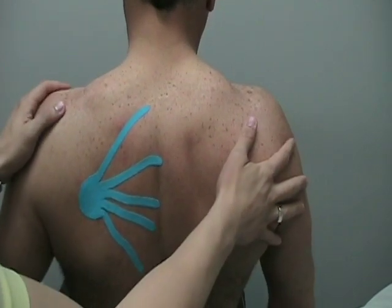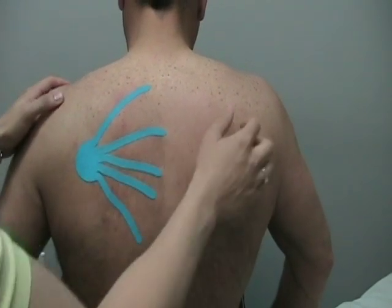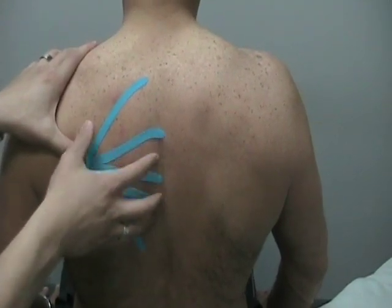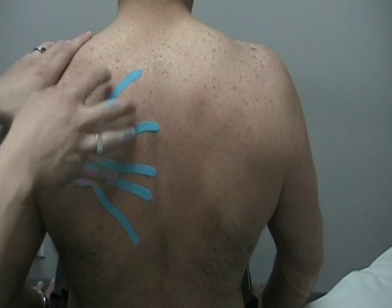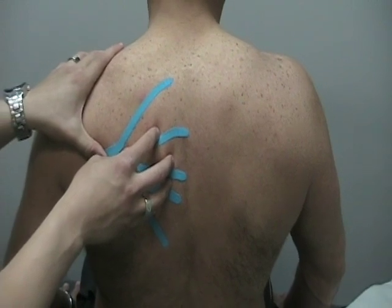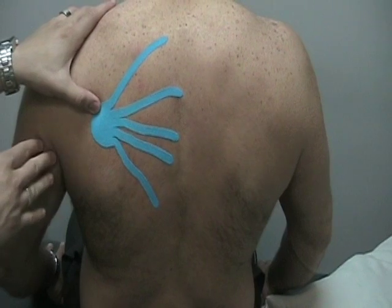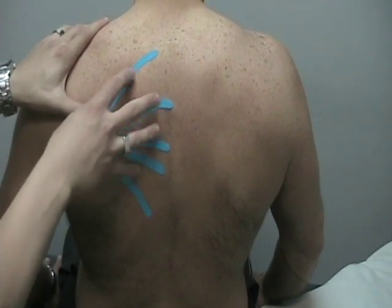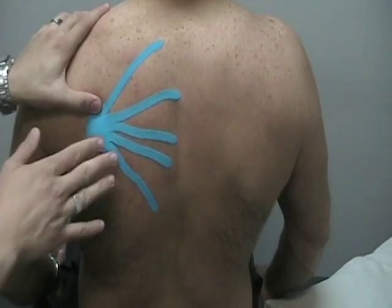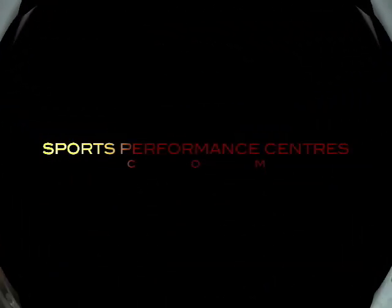Now you can see if ever he lets the scapula go forward, he'll feel that stretch in the tape — and that's what's going to do the signaling. What we're trying to do here is reprogram his nervous system, or reprogram his motor output, to increase the activity in the scapular stabilizers. Now that we've done the motor stimulation in the nervous system and added this constant cutaneous feedback, we'll have him do his rehabilitation program in hopes that his scapular positioning will be proper as he's doing his exercises, and we'll get good proper contraction of all the scapular stabilizers. We'll see you next time.